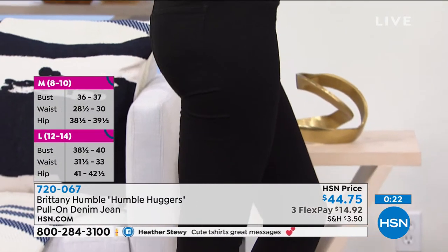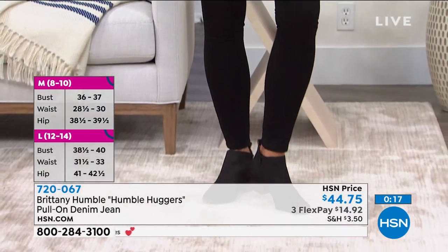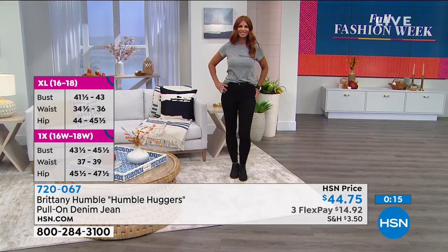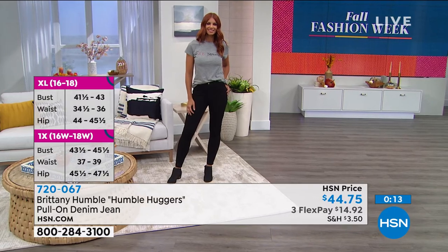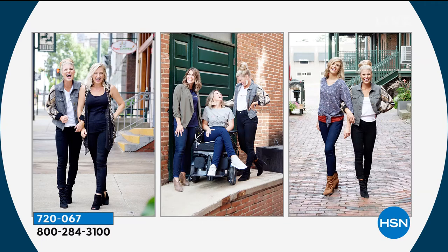If you're a size 4 like Sonia, order the small. It's $14.92 to get this home — a great price for an easy pull-on denim. I can't stress easy enough — easy, easy, easy.